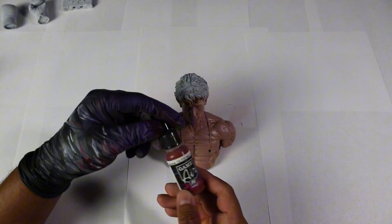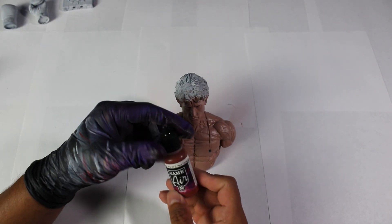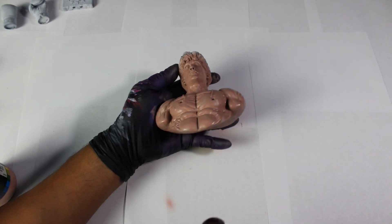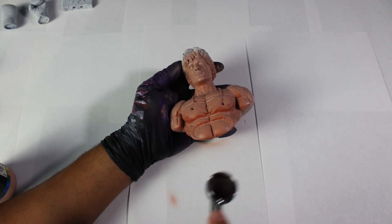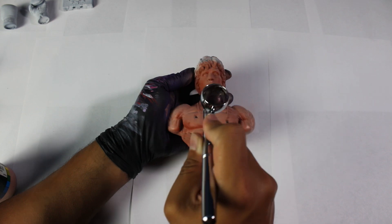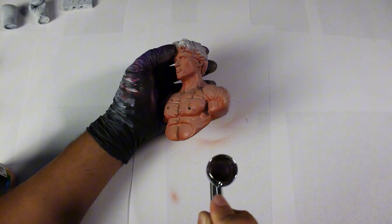For the second color, we will apply Red Terracotta. A helpful tip when applying shadows is to paint from the bottom up, as this will allow the airbrush to more easily identify the areas that need shading. Remember, the result may not be perfect, but this technique will be very beneficial.